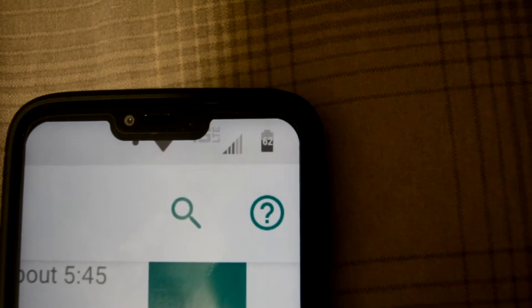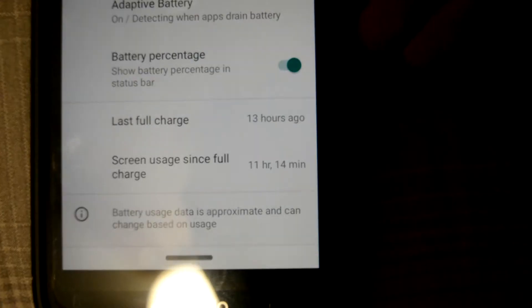Let's talk about screen-on time. I had about 62% battery life remaining after already having 11 hours and 14 minutes of screen-on time. Think about that — 11 hours and 15 minutes of screen-on time with 62% battery life left. I don't think I need to give you another example of exactly why this battery is that good.